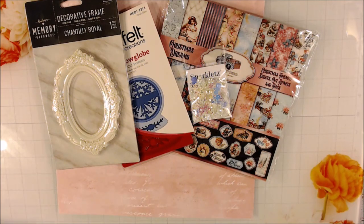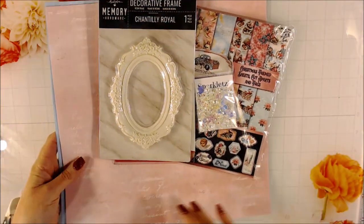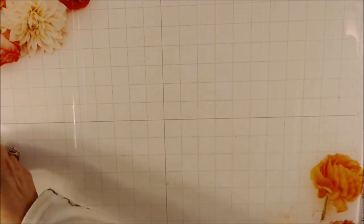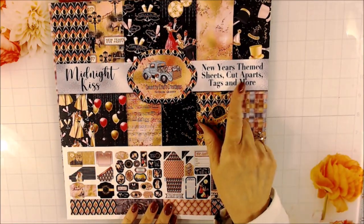I'm going to be working with another new collection from Country Craft Creations. The colors are super pretty together. It's kind of a unique collection because you don't see a whole lot of New Year's papers, and if you do, it's usually blue. This is called Midnight Kiss — it's a Country Craft Creations exclusive paper line and it is New Year's themed.